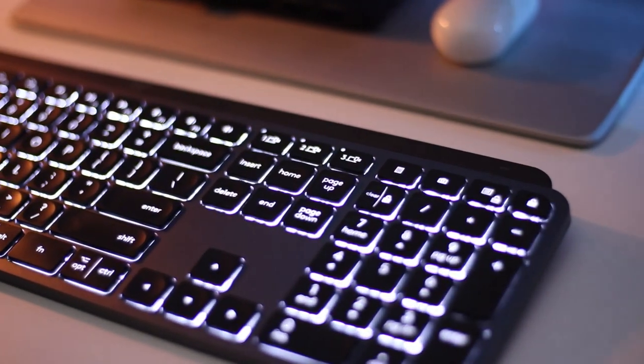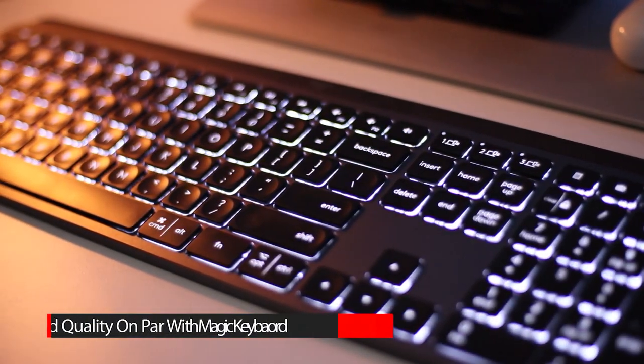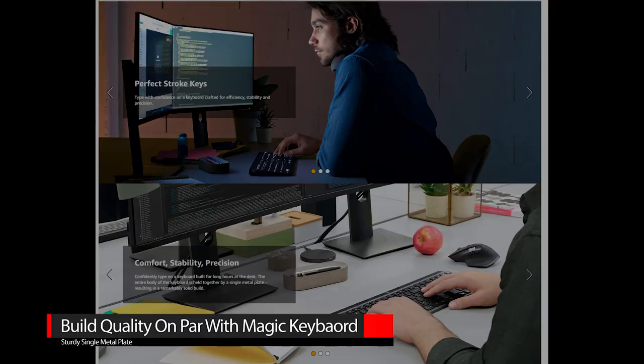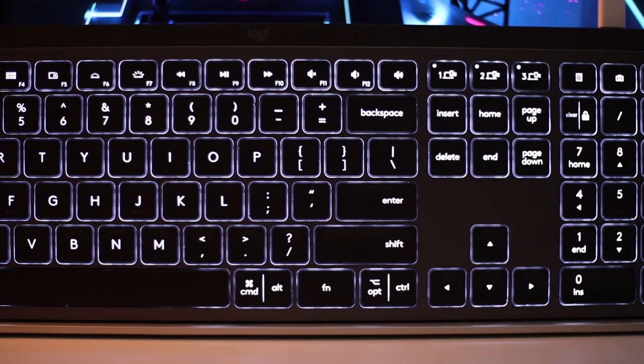The first has got to be the build quality. It's made with a single metal plate and feels really good to type on. The build quality is definitely on par with Apple's Magic Keyboard, which was the keyboard I was originally looking at for my current setup. I'm looking forward to putting this keyboard to the test of time, but as of now, being a month into using it, it's still working like a champ and feels just as good as the first day I bought it.